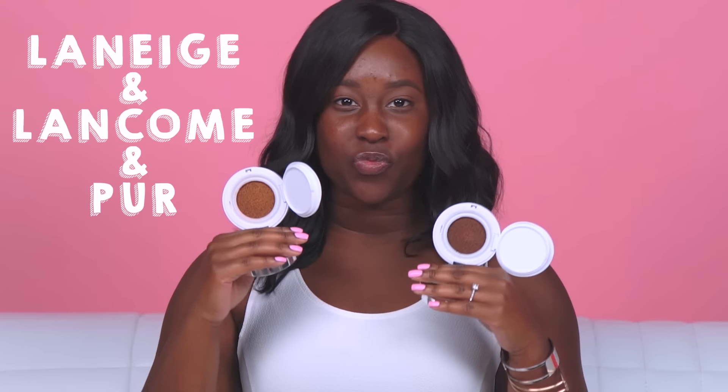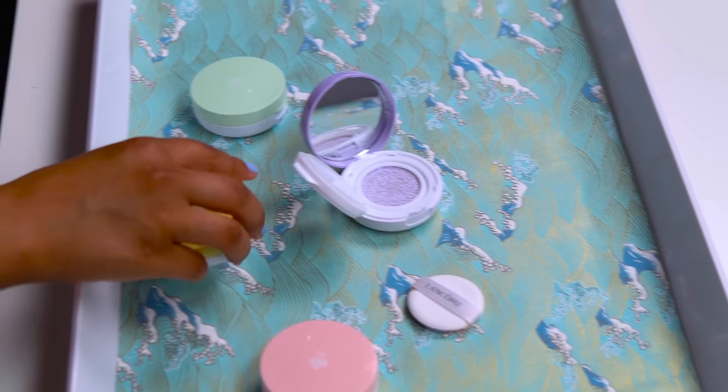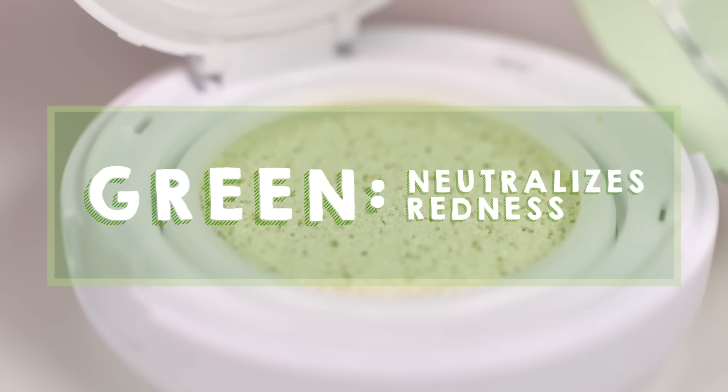There are brands who carry shades for deeper tones. Cushions are also available in color correction shades: yellow helps with discoloration, purple combats dullness, peach brightens dark circles, and green neutralizes redness.